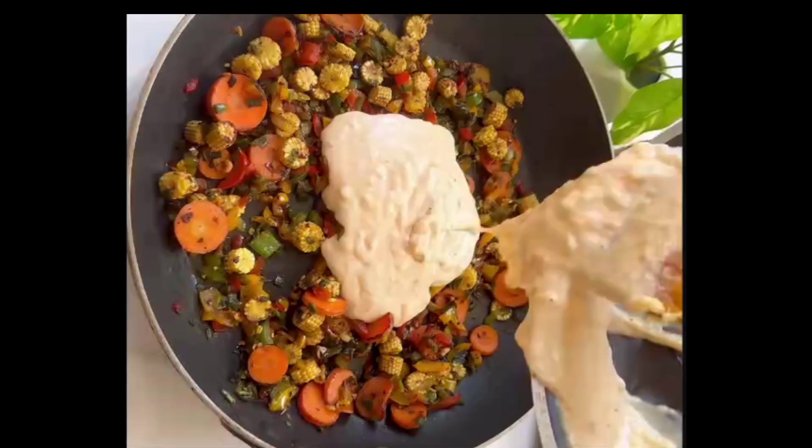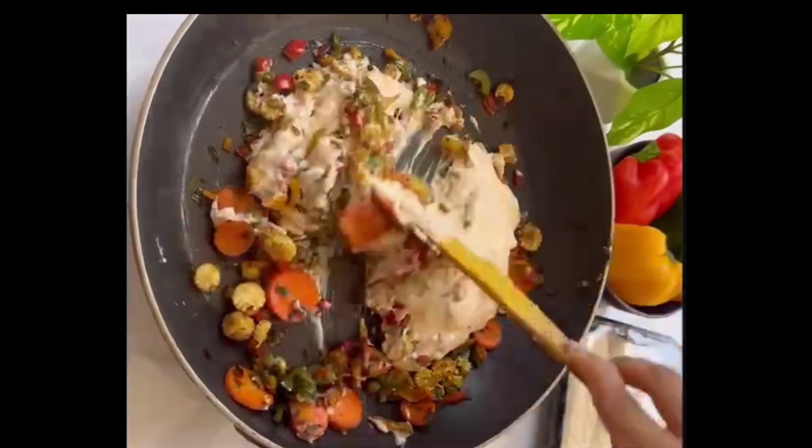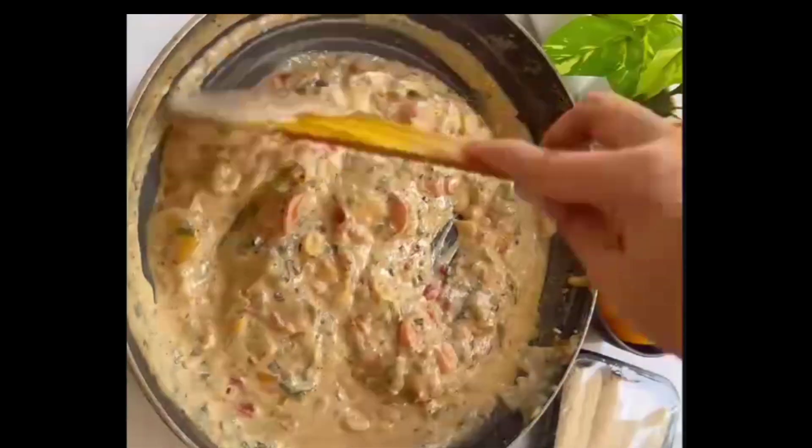Pour the sauce over the veggies, add a little water and allow this to boil really nicely. And that's about it — relish it with rice, it makes such a yummy meal.